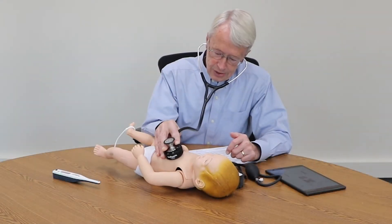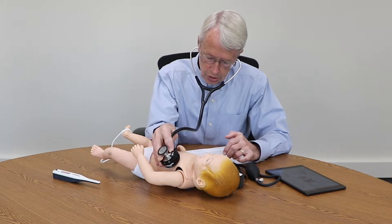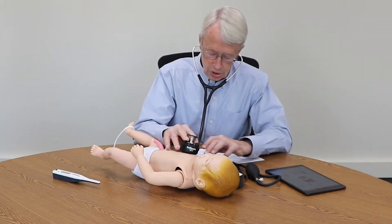When it comes to conducting newborn physical assessments and measuring infant vital signs, experience is essential. That's why we created our Infant Vital Signs Trainer.